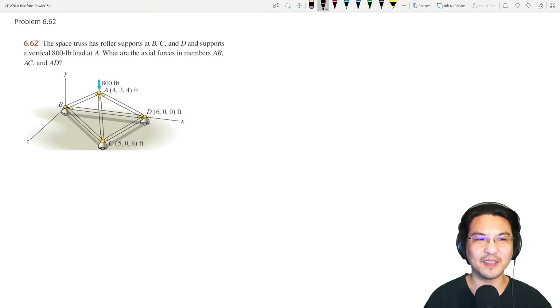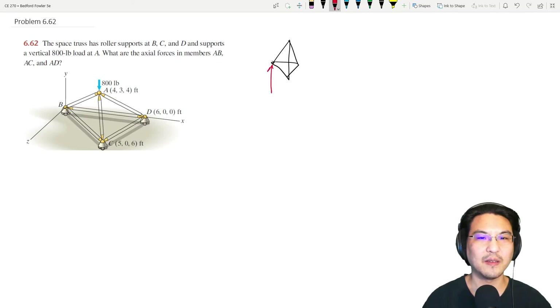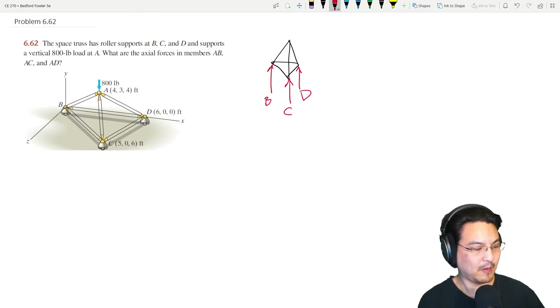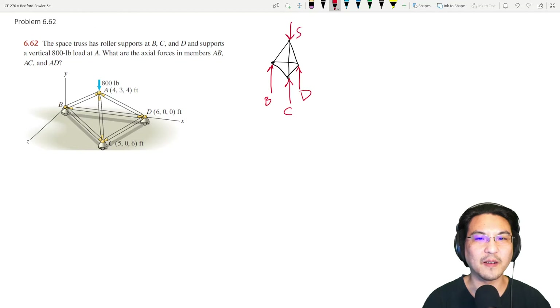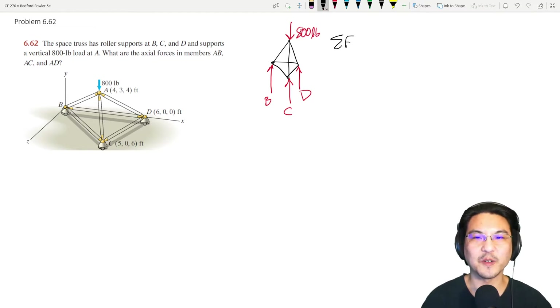A good place to start is to draw the free body diagram of the entire structure. The supports at B, C, and D are roller supports, so they can only provide a reaction normal to the surface — normal to the ground. Then there's that 800-pound load.